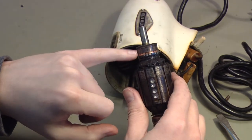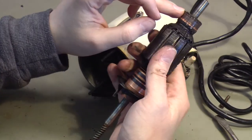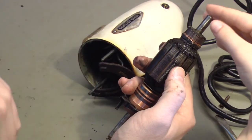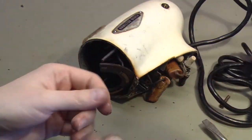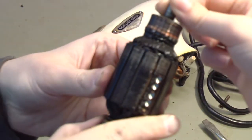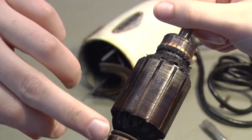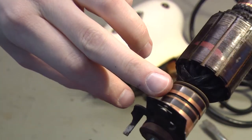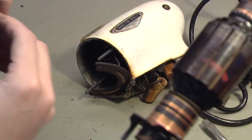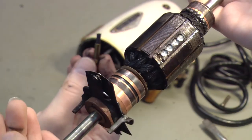This is called the commutator. This is where the main brushes — right there — ride on that commutator. That doesn't look too bad; the darkness is pretty normal. We can clean it up with some Scotch-Brite. That commutator right there is where the second set of inside brushes ride — on those contacts, that commutator. It would normally spin like this. I'm still trying to figure out what this whole mechanism is — from this point back, this is just a regular motor, but I don't know what this front mechanism does. I've never seen this before.